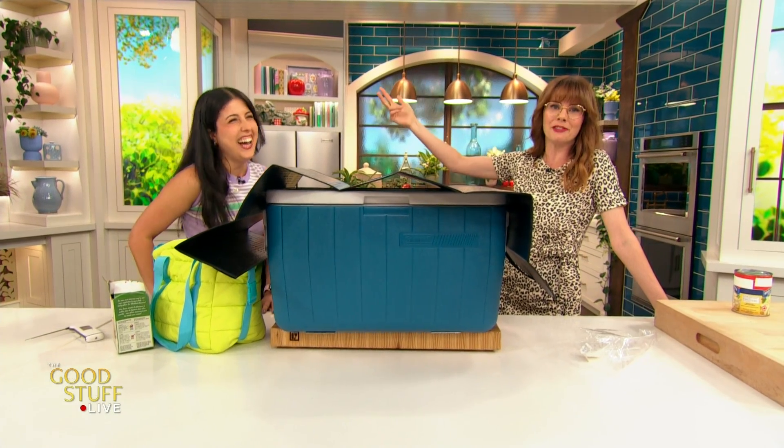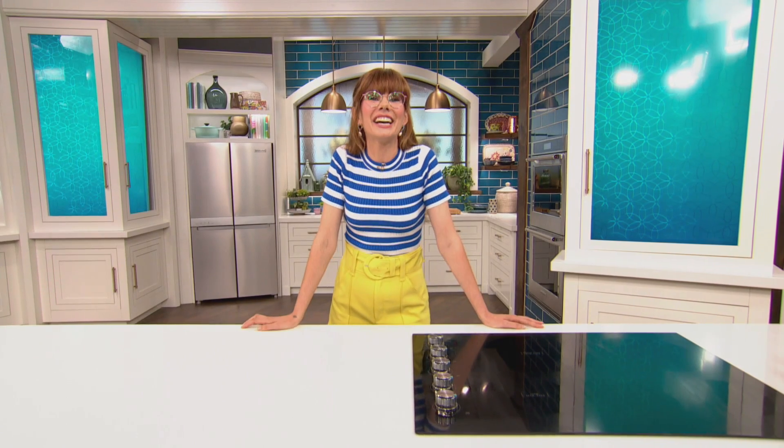We've got science, we've got lasagna — we've got it all here on The Good Stuff. Sam, that was awesome, thank you! Drop your comments below and don't forget to like and subscribe for more of The Good Stuff.